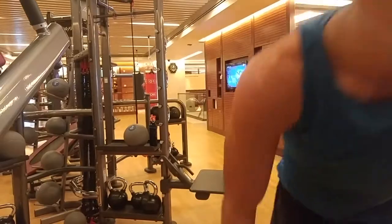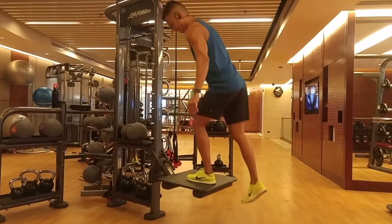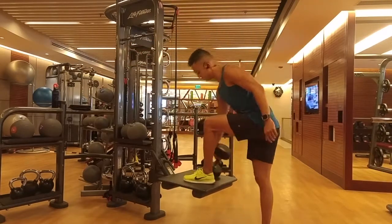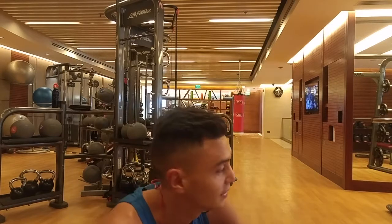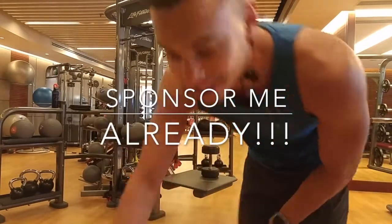Two more sets. Now I'm going to go for more weight — that's kilos, by the way, not pounds. Another thing I just want to say: I'm wearing Under Armour tank, Lululemon shorts, Nike kicks. I wish I was sponsored, then I could be loyal to one brand.